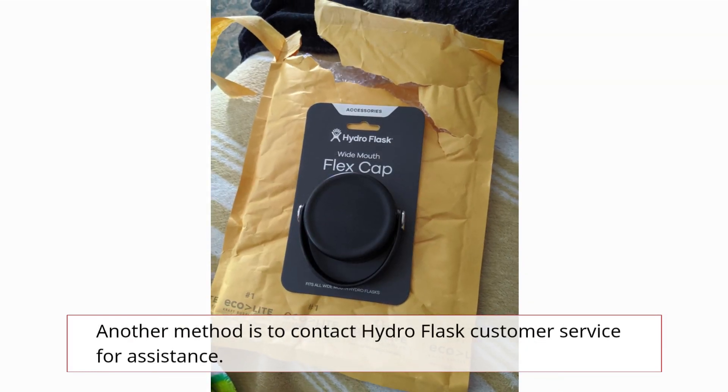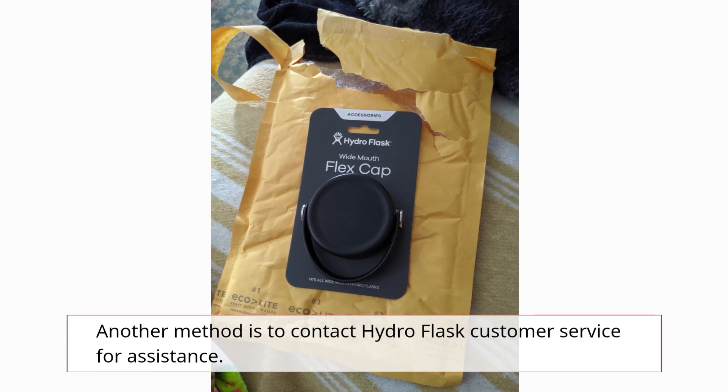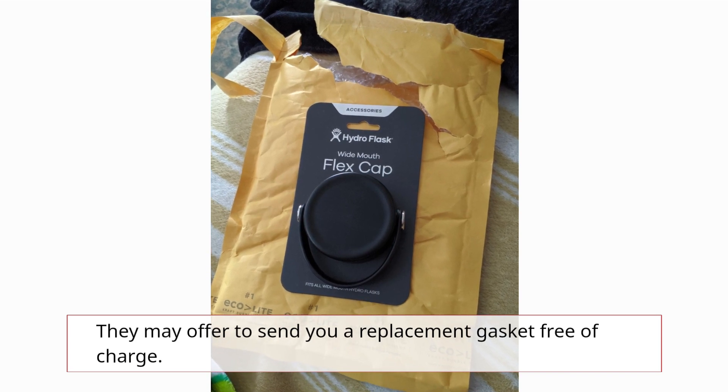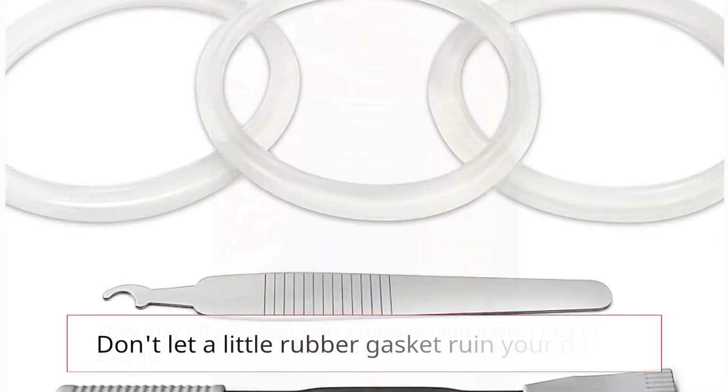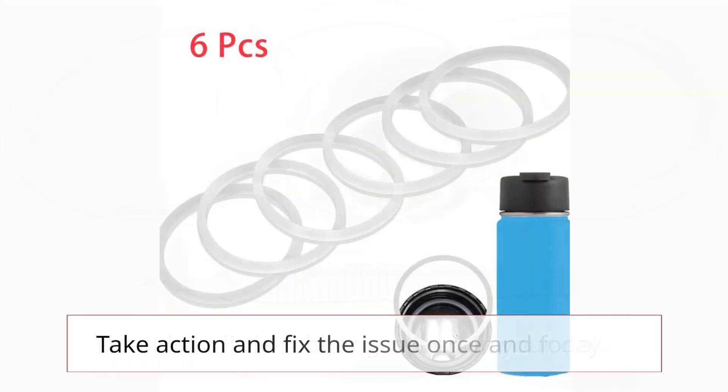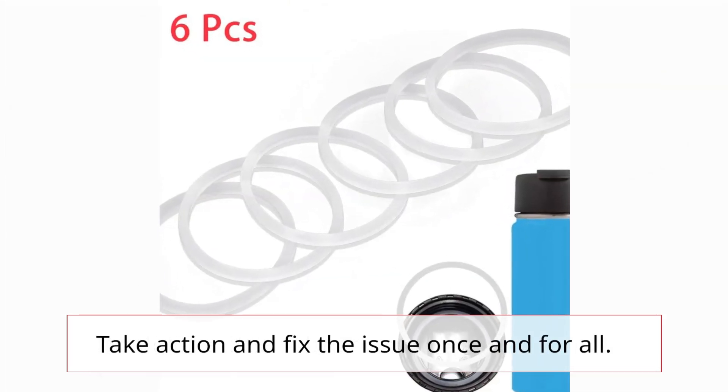Another method is to contact Hydro Flask customer service for assistance. They may offer to send you a replacement gasket free of charge. Don't let a little rubber gasket ruin your day — take action and fix the issue once and for all.